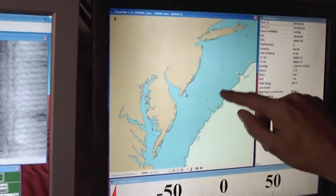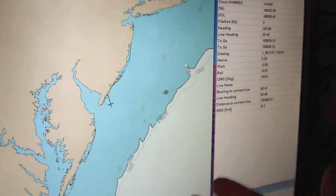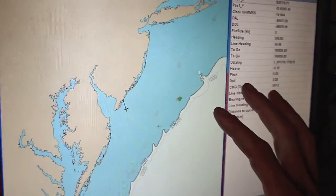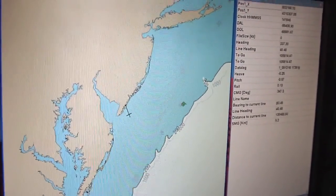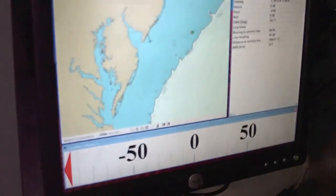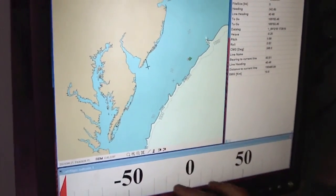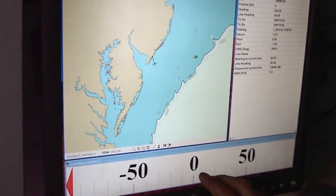This is a little grid here with multiple lines in there. When this video screen is pumped up to the bridge, they see this exact same screen, and the captain will use this left-right indicator to tell him how far he is off the line. The ship's way over here right now because we're replaying the survey, but if he were to come over and hop on this line, it would tell him he's 25 meters to the left or right of the line.